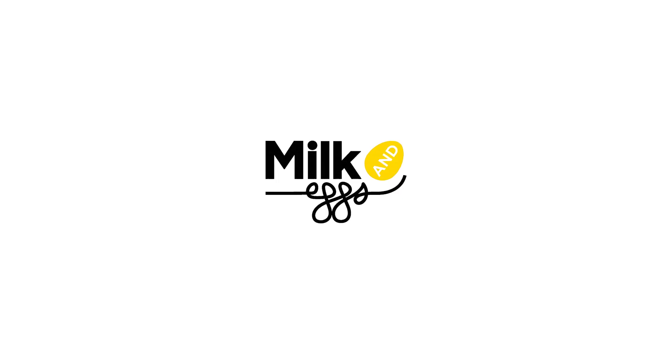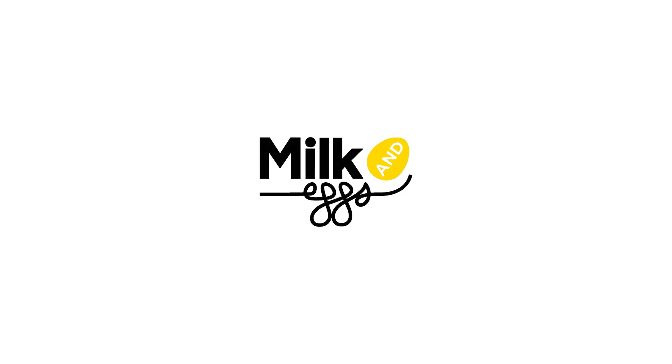This episode is sponsored by MilkandEggs.com. If you're in the LA area, check them out for farm fresh fruits, veggies, meats, and more.